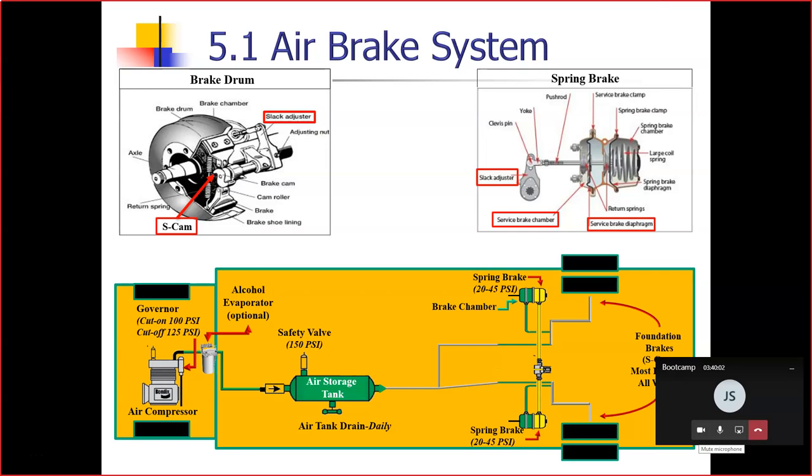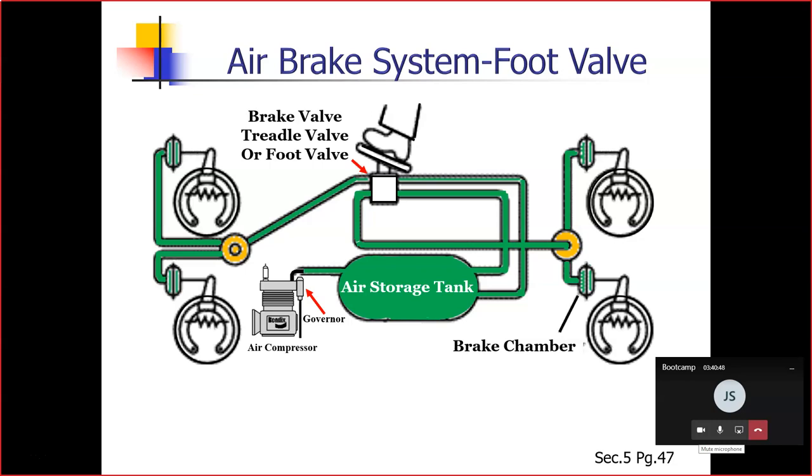You've got your air valve, safety valve, air storage tank, and then it leads over to your brakes — brake chambers in the front and back. That's how it looks underneath the vehicle, showing how the brakes, governor, and storage tanks are all connected.